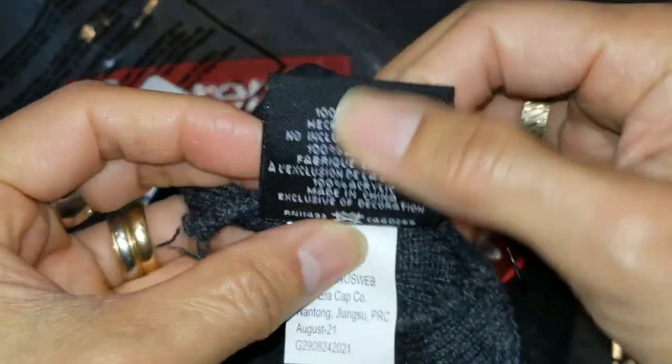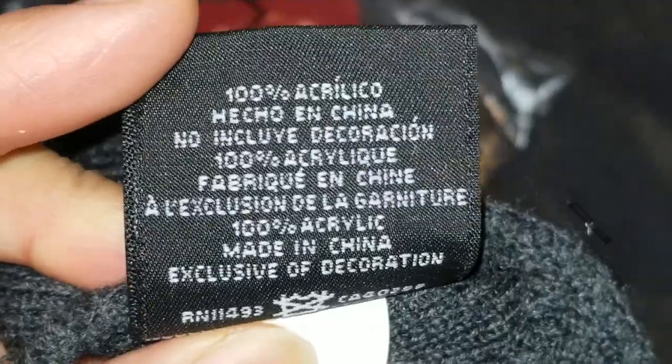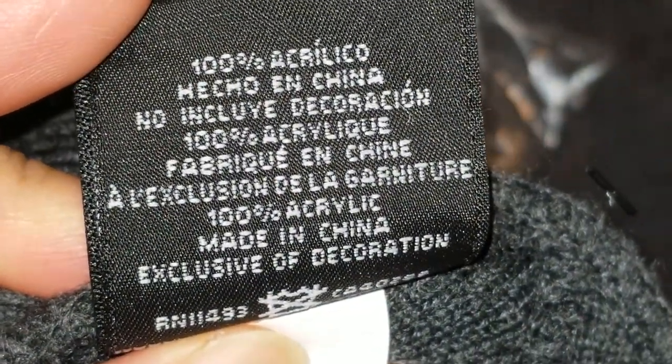Check out the inside — there's a tag in there. This one's pretty hard. It is 100% acrylic, made in China.